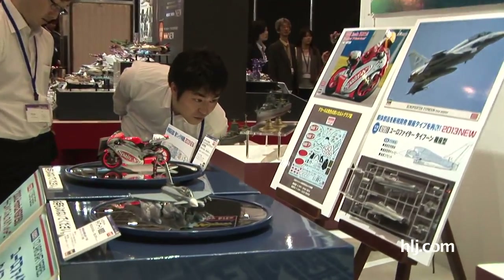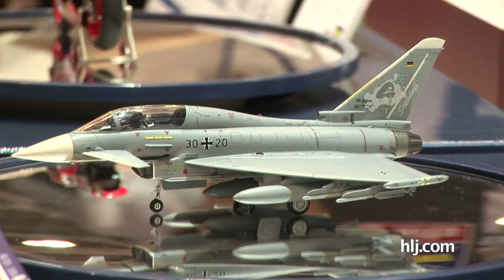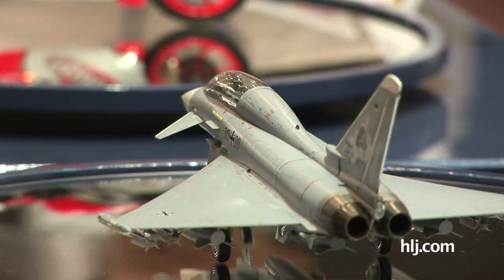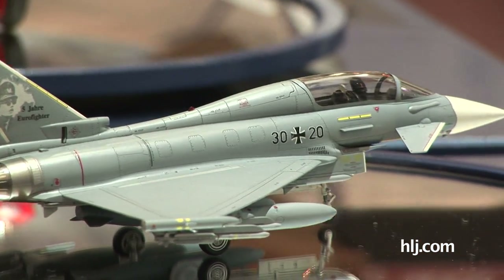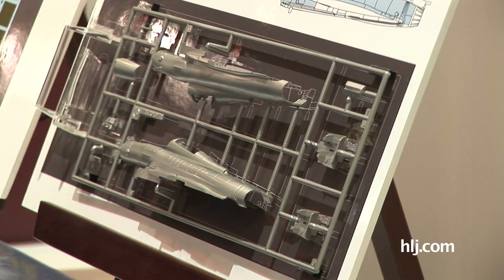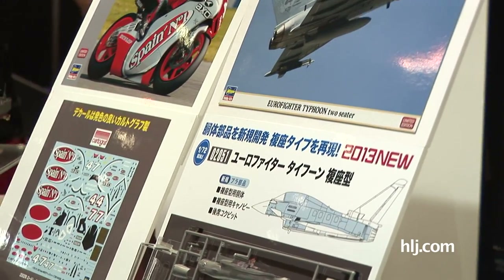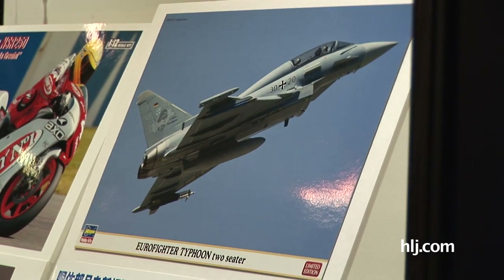Moving on to some other aircraft — this is the Eurofighter Typhoon. They've already released the single-seater version a little while back, and this new release includes all-new parts — the fuselage and some other pieces to turn the single-seat version into the two-seater version. It's a limited edition and it'll be out soon.